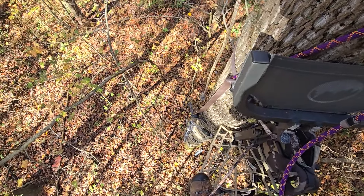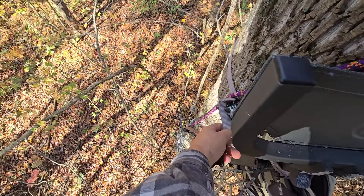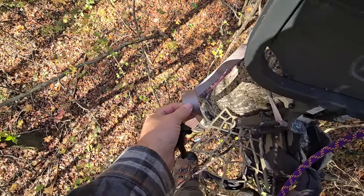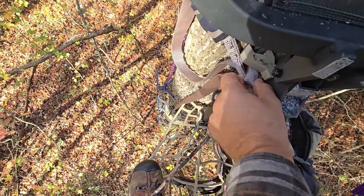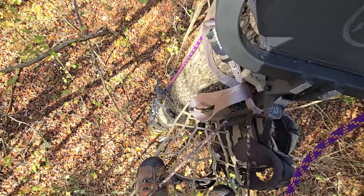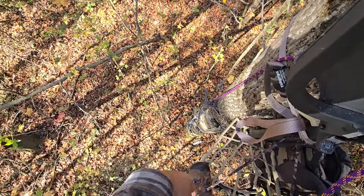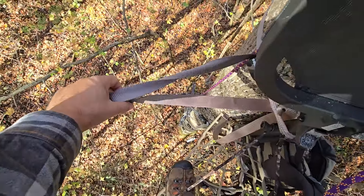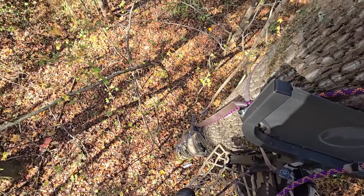Another tip for windy days: take these straps - look how long this XOP strap is - and tuck them so they won't blow around in the wind. Same with your stick straps. Those straps slapping on a windy day will get you busted all the time.